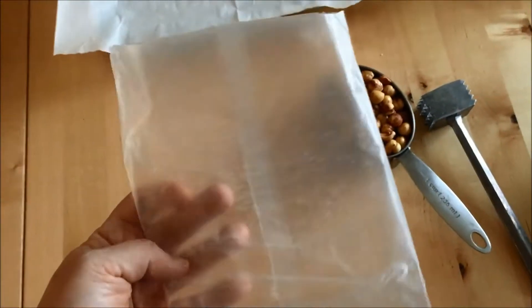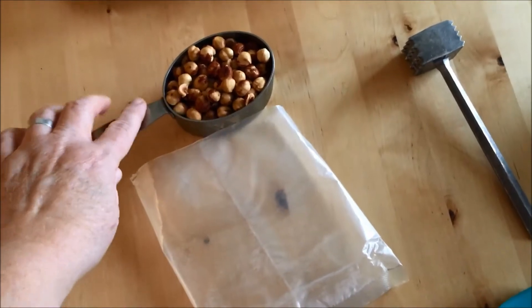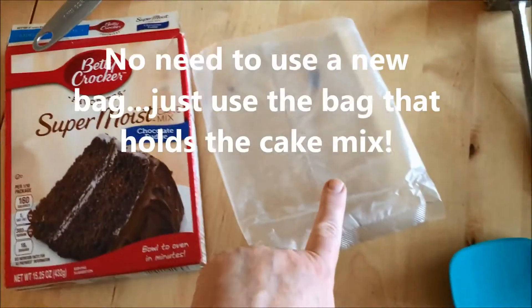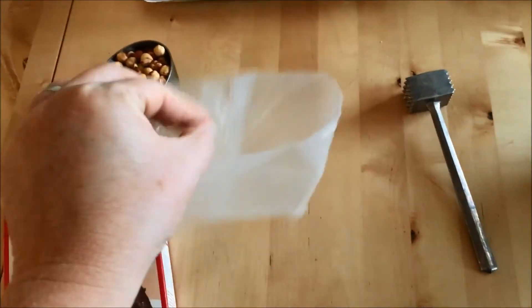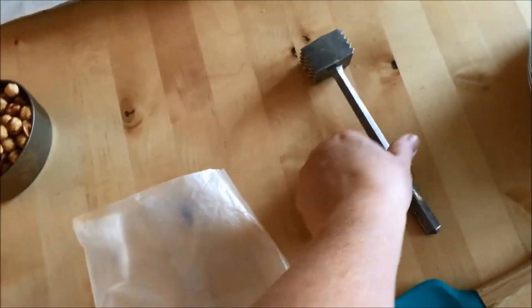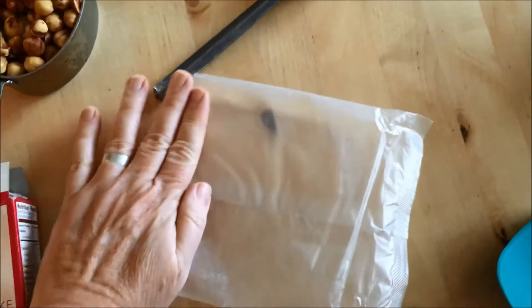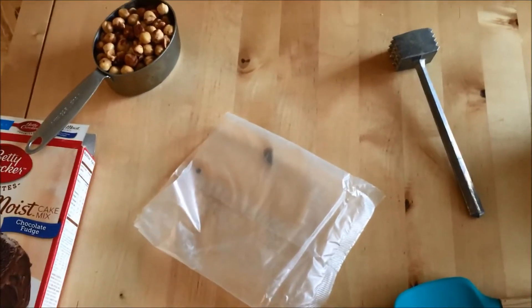A little tip for doing a small quantity of nuts that you want to crush up a little bit: I actually saved the cake mix container — the inner bag that held the cake mix. I just cut it off and saved it as my little bag to put my nuts into. I'll use one hand to hold the bag down and hit it with my little mallet. So let me do that — I'm filming one-handed and I'll get right back to you.